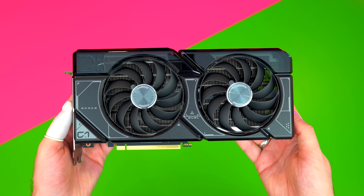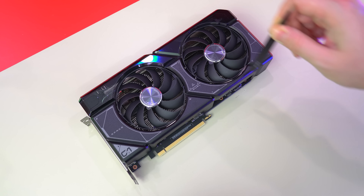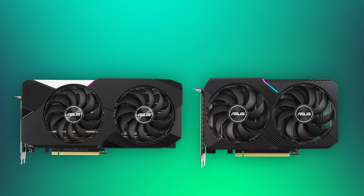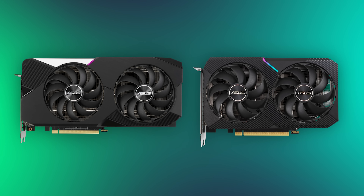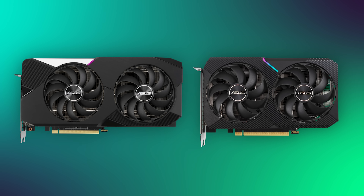Dikkat ettiyseniz Asus dual tasarımını komple değiştirdi. Ön yüzde tasarım farklı, arka yüzde tasarım farklı durumda. Hatta fanların üstü saydam hale getirilmiş; ilk defa Asus'ta buna denk geliyorum. Önceki dual kartların tasarımları bu şekildeydi. Yorumunuzu burada gerçekten merak ediyorum: sizce eski dual tasarımlar mı daha iyiydi yoksa yeni dual tasarımlar mı?